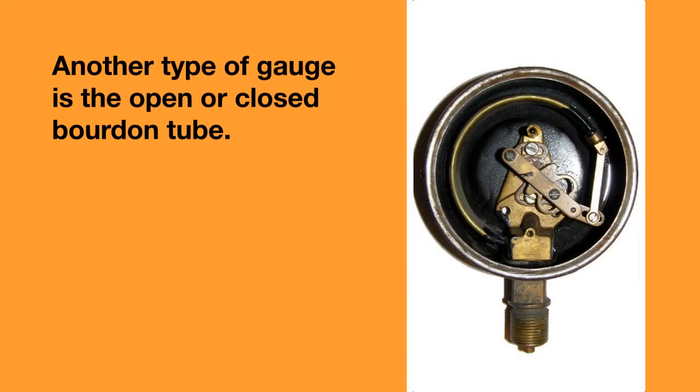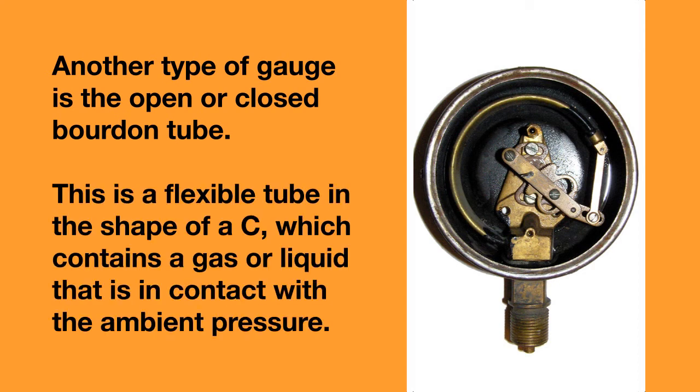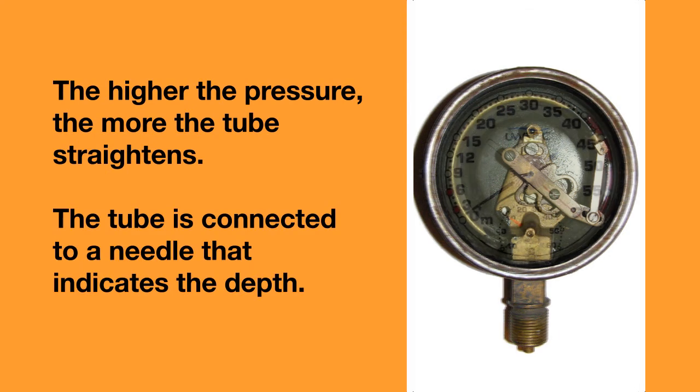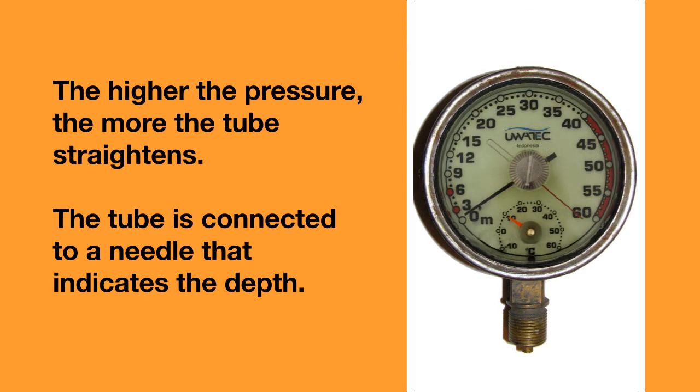Another type of depth gauge is the open or closed Bourdon tube. This is a flexible tube in the shape of a C, which contains gas or a liquid that is in contact with the ambient pressure. The higher the pressure, the more the tube straightens, and the tube is connected to a needle that indicates the depth. In a closed Bourdon tube gauge, the tube is protected from the water with a barrier of oil or a membrane.